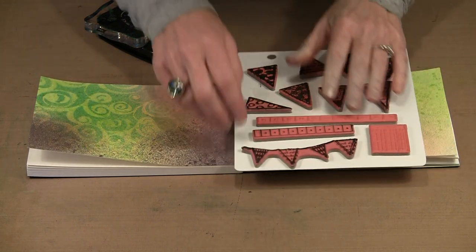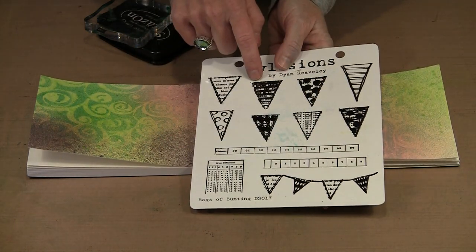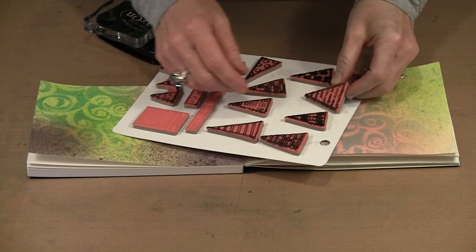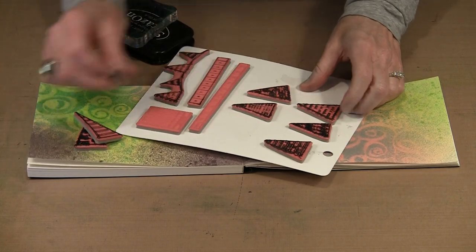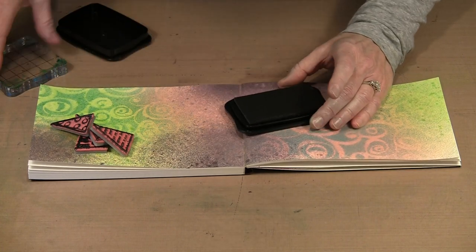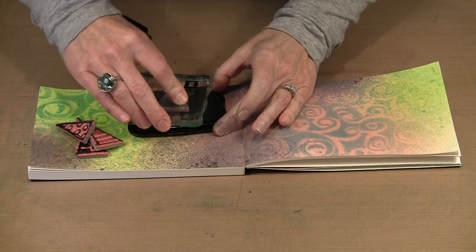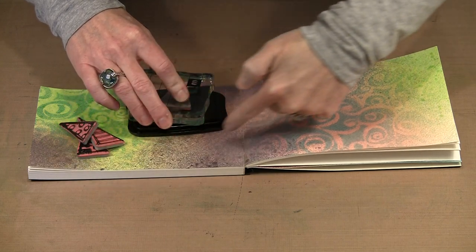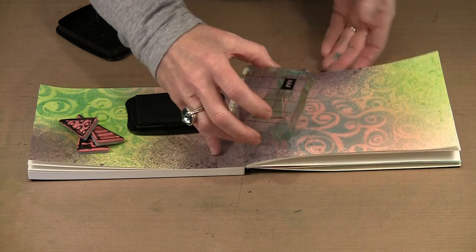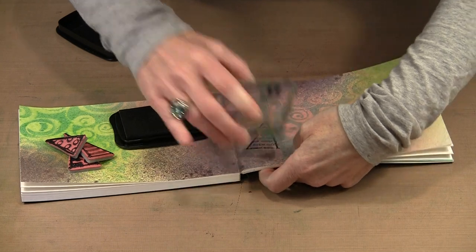I have a couple of options: there's a piece that's already connected, and then there are the eight individual pennants. I think I'm going to use these individual ones. I'm going to work with black stays-on so that my color doesn't move, and I'll press that onto an acrylic block. I could have this be one swooping banner or I could make it undulate. I think I'm going to start here and support this underneath so I get a good impression.